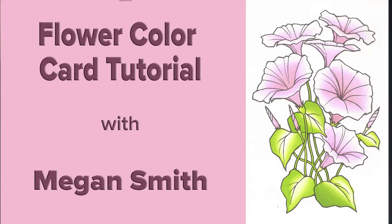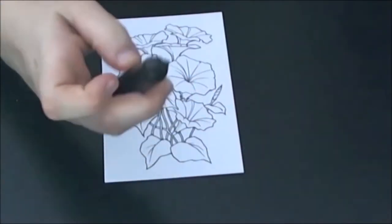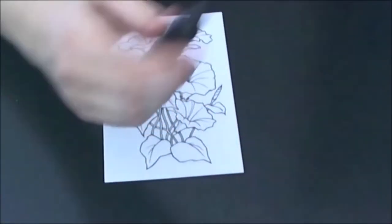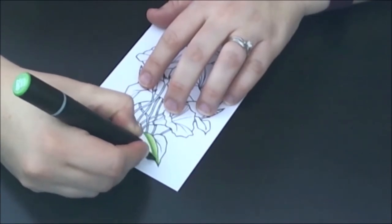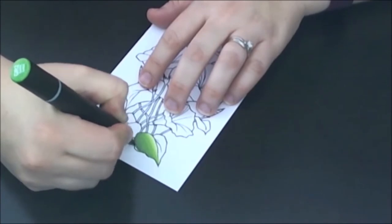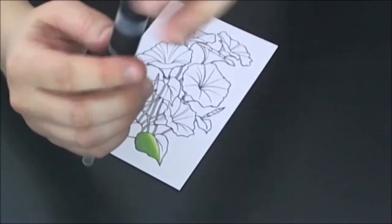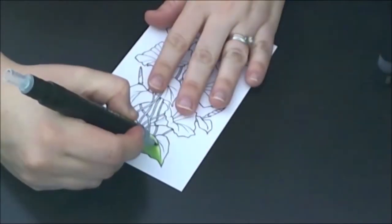Hey guys, this is Megan. Today we'll be using the color tops and the colored tones. I will be using GR2 and GR3 for the leaves today. GR2 is going to be my base and I'm going to fuse it with GR3 for about 5 seconds, and then fuse again with the colorless top for another 5 seconds to create the gradation that I have achieved here.